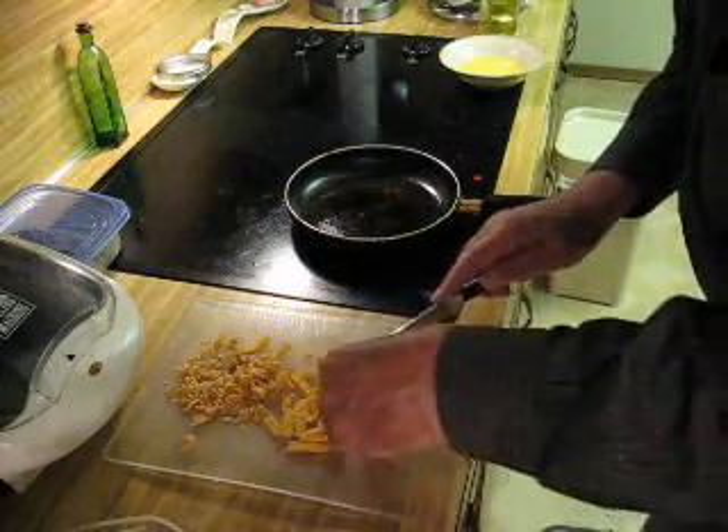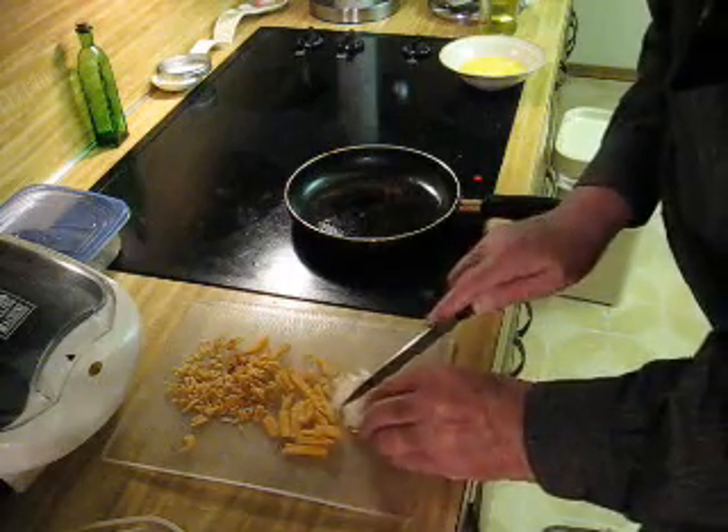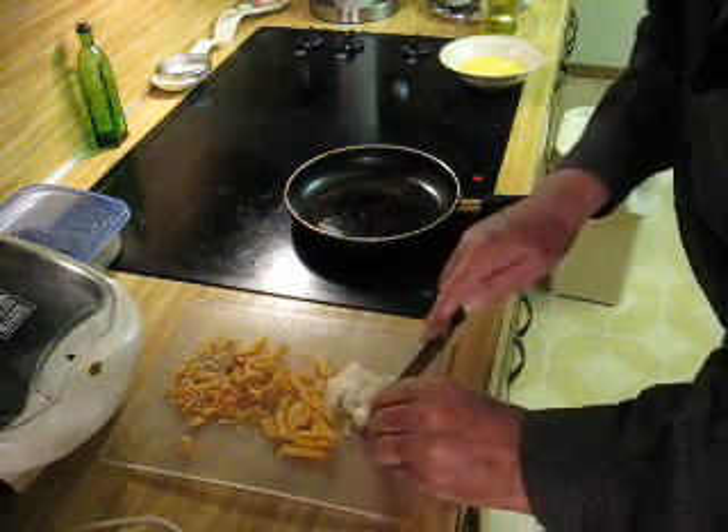And an onion — I like onions on mine. The thing about it, you can't go wrong on a breakfast burrito. There's no wrong way to make it.